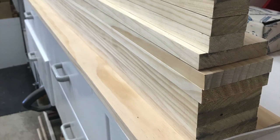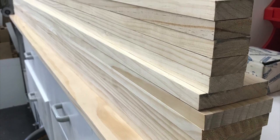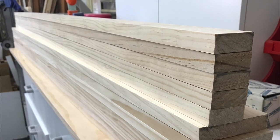For this project I used all premium pine from the big green shed. It's already milled perfectly to size and square and only needs to be cut to length, which saves me a lot of time.